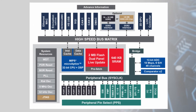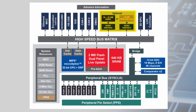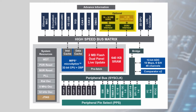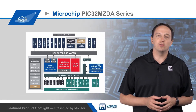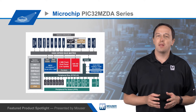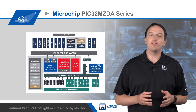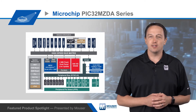For memory, the PIC32MZDA is available with up to 32 megabytes of integrated DDR2 or a DDR2 interface for up to 128 megabytes of external memory. It's the first MCU to integrate DDR2 and has twice the memory speed of competing MCUs. This allows it to support large graphics buffers, complex communication protocol stacks, and logging and processing large datasets.